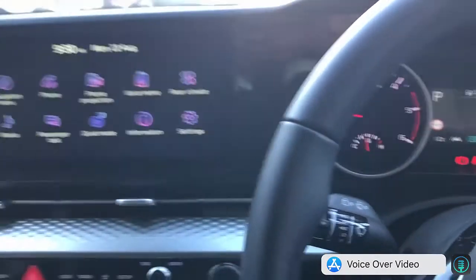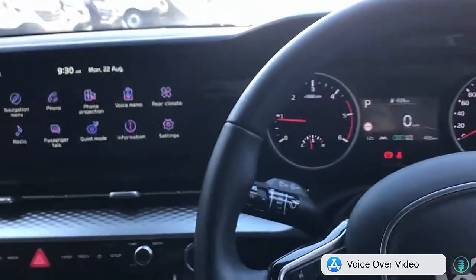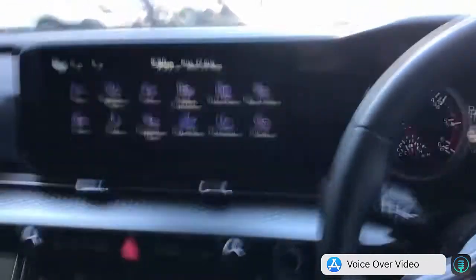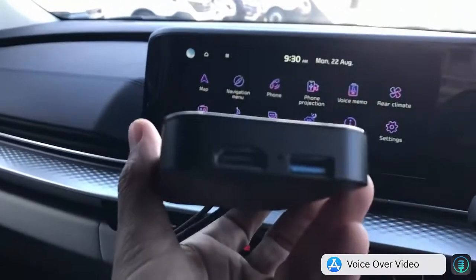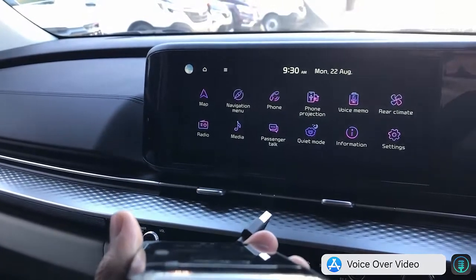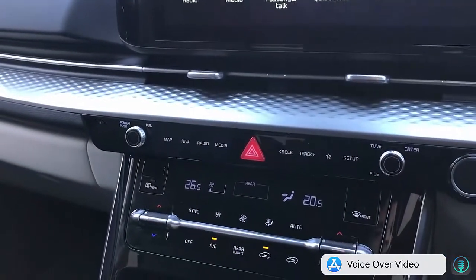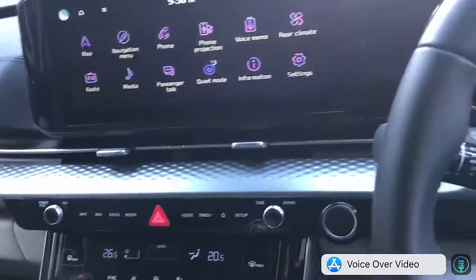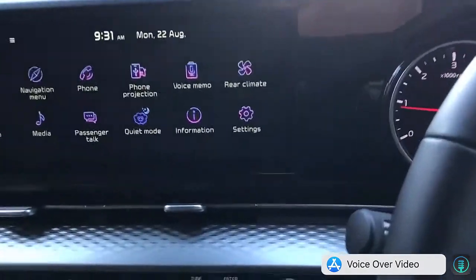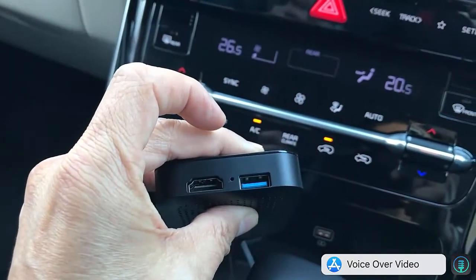Hi, this is David from SmartWorld. We are going to show you the UpToCar M&B 11 in a Kia Carnival 2022. This is a great solution because some Carnivals have a rear screen, and with this product you have an HDMI port so you can install an external screen and watch videos in the back seat. It also has a USB port.